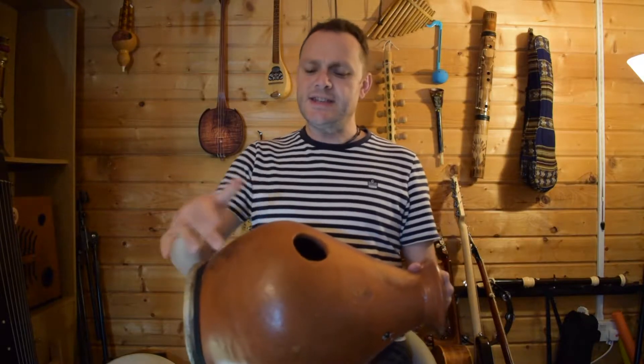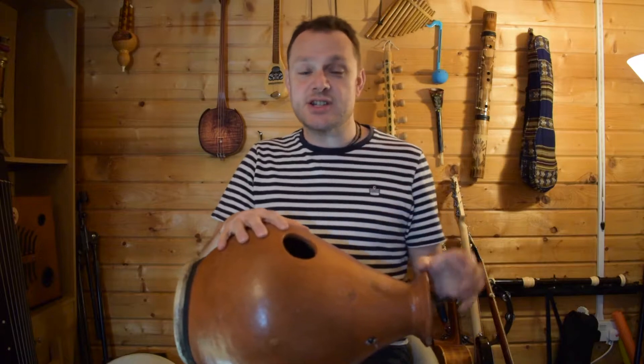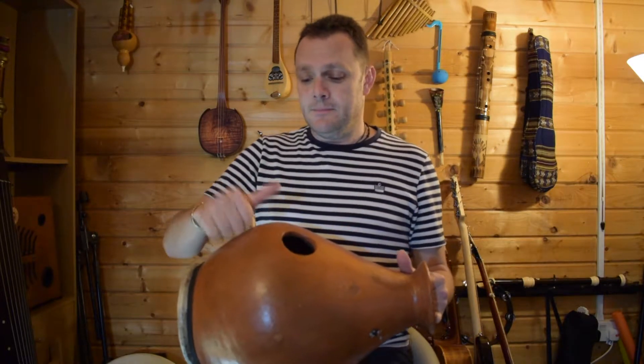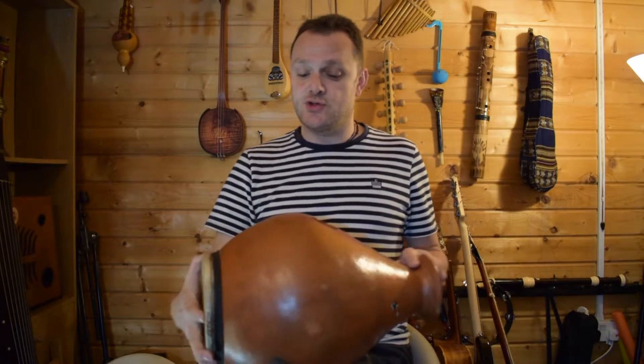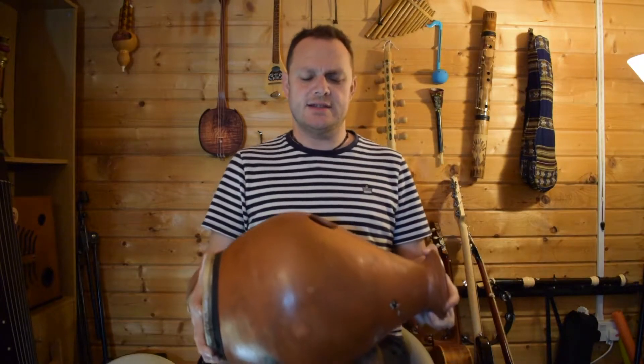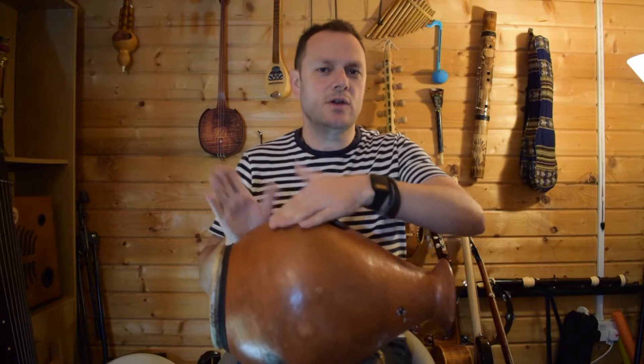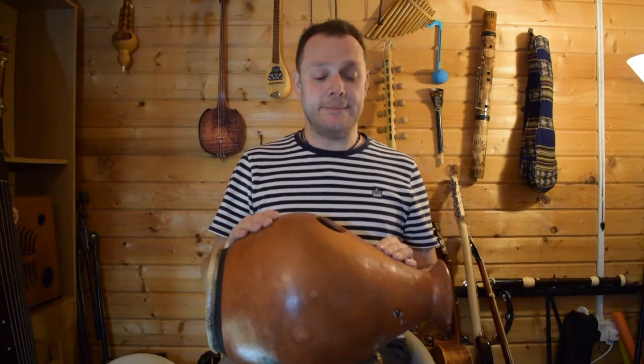It looks a little bit strange, isn't it? Now this part here, this is made from terracotta — just like your plant pots are made from in your backyard. And we actually do hit that when we play this, because this is a kind of drum. It's a very special kind of drum because it makes lots of different sounds. If we hit here, we can get lots of sort of tinny sounds. Cool, isn't it?